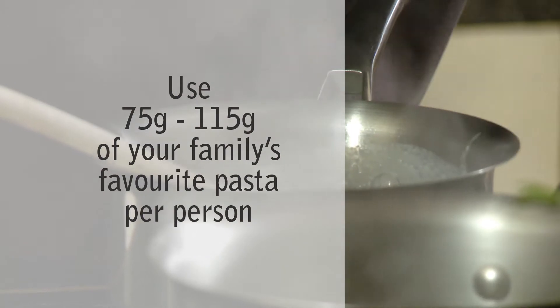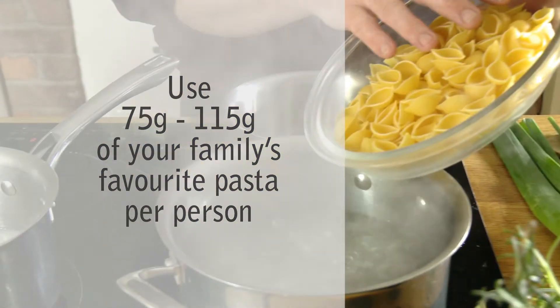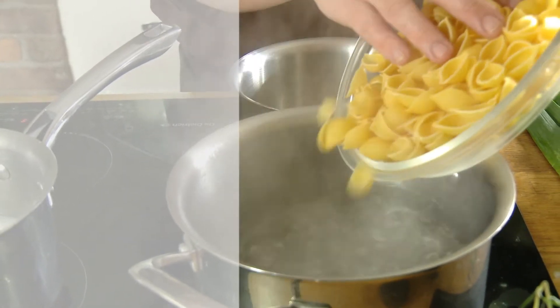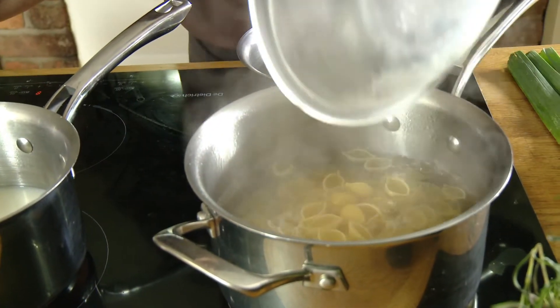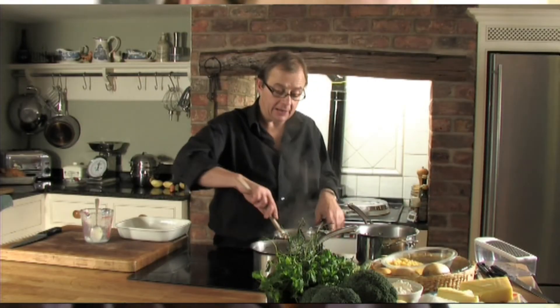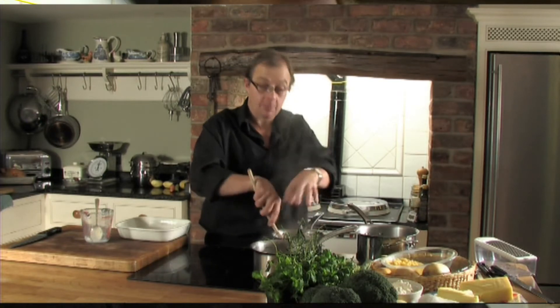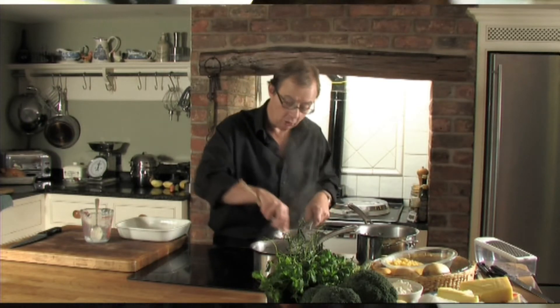My water's coming to the boil — you must boil the water for the pasta. I'm using some pasta shells; that'll be plenty for four people. I'm just going to keep stirring my sauce. I'll leave the pasta to cook away in its own time — it usually takes about 10 minutes.